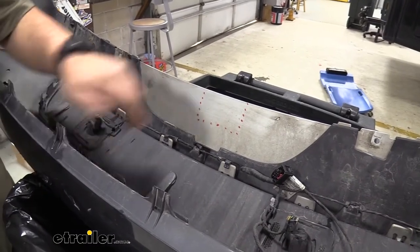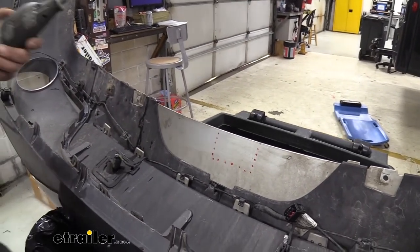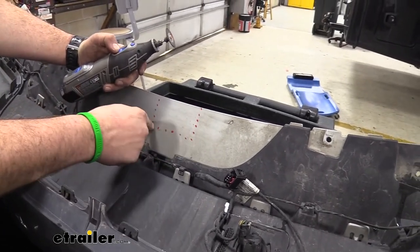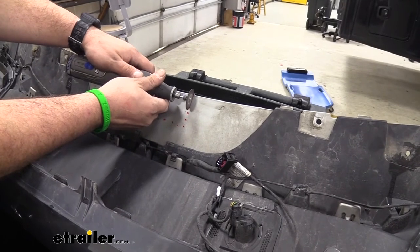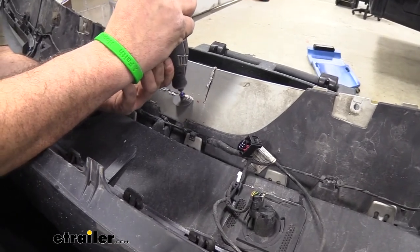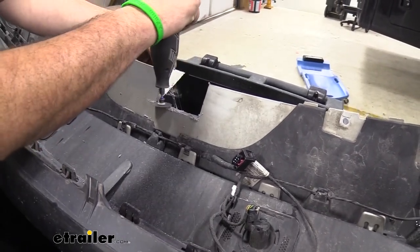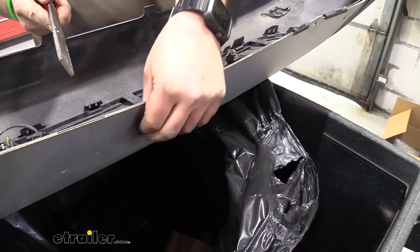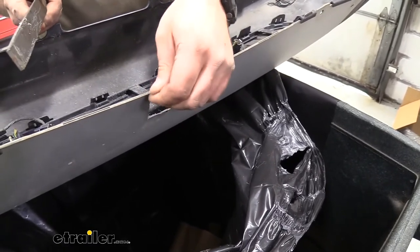Before we get our rear fascia back on we're going to have to trim it out, as this is where the hitch is going to live and it's going to cause some clearance issues. Use the measurements from the instruction manual — you can use a pair of shears or a Dremel to cut this space out and then go back and sand it down. Go back with a file to clean up the burrs. If you don't have a file, you can take the edge of a pocket knife or utility knife and scrape it along to take those burrs out and make it nice and clean before putting the fascia back up.